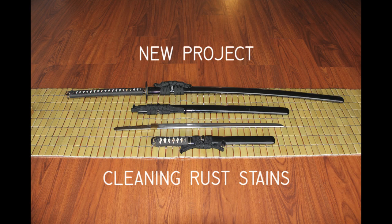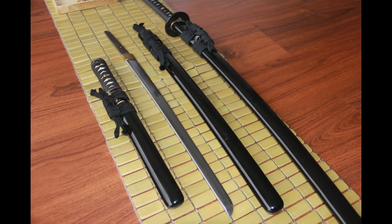Hi, everybody. This is a quick side project. A friend of mine gave me these swords because condensation had formed inside the saya.